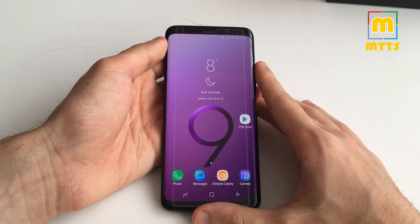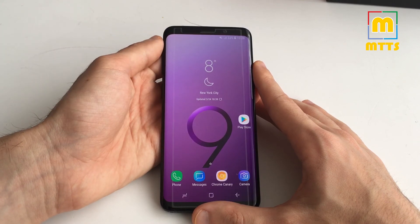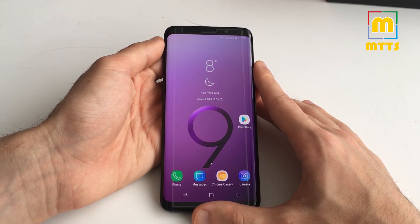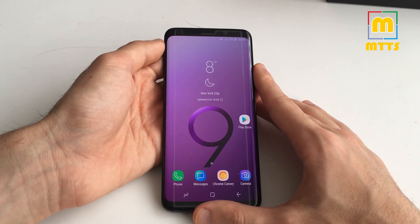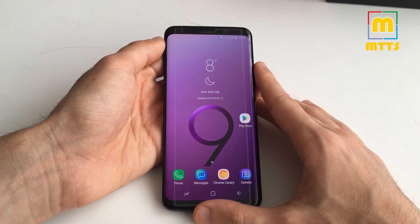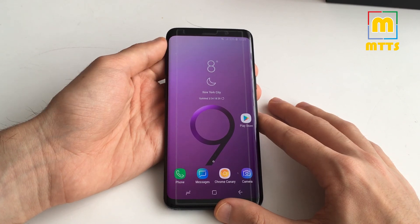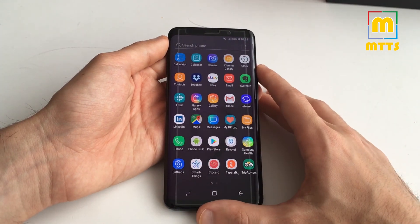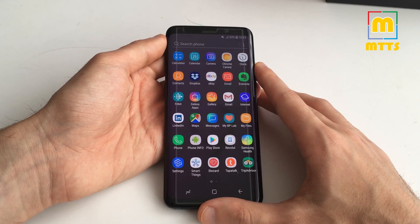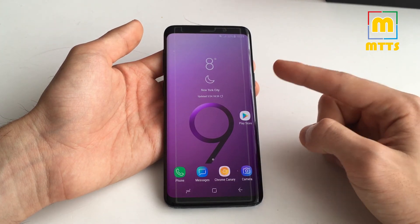If I'm being completely honest, the Samsung Galaxy S9 isn't really a meaningful upgrade for anyone who already has the S8, though some users will choose to upgrade given the few benefits it brings. As a conclusion, you have a very interesting design, a very good screen — if not the best on the market — and performance that's way above everything else in the Android world. The camera still has some functions which make this phone unique.